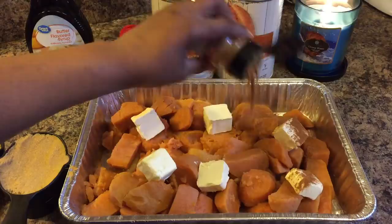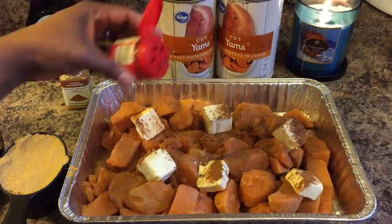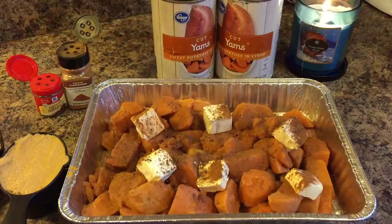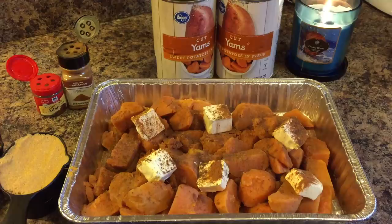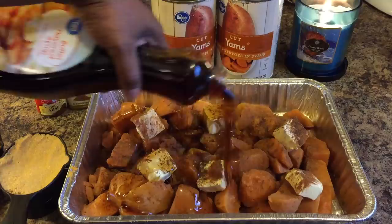Let's put some cinnamon in there. Allspice — ground allspice. If you don't like it, you don't have to use it. If you're a person that likes nutmeg, use some nutmeg. Now you want to put some syrup in. When I make candied sweet potatoes, I love to use syrup. And if I don't have syrup on hand, I will grab some honey — honey will serve the same purpose.